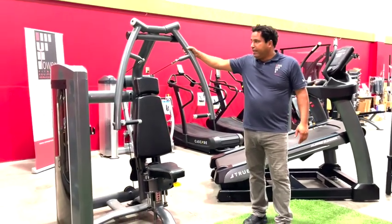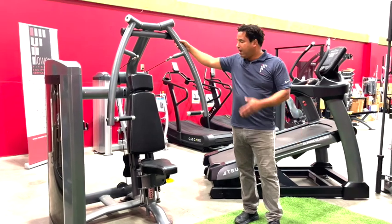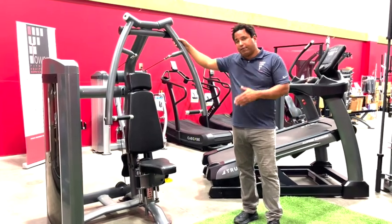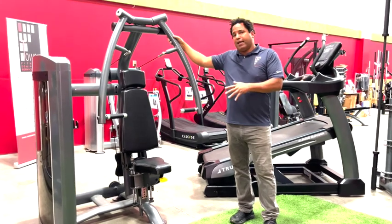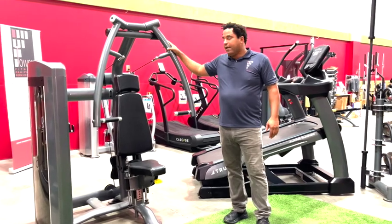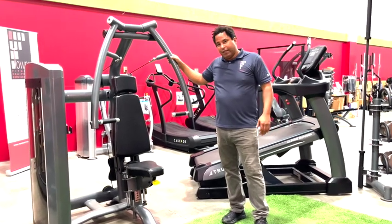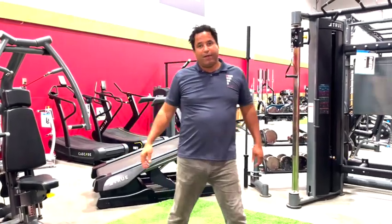Also from Tower Fitness is our premium strength line, called the Palladium series. There are 20 pieces of strength equipment available in the Palladium series, and I'd invite you to check it out — there are lots of details and options with this line, and it would be a great addition to any facility. Thanks for taking the time to look at our product demo today, and enjoy the rest of your program.